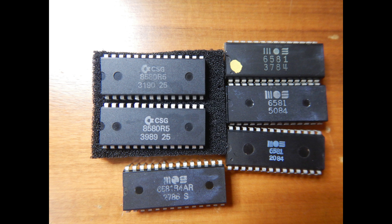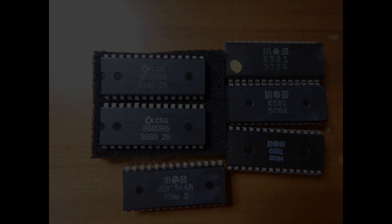This donation left me speechless, really. I can now complete my C64 revision A PCB and have spares for all my C64.